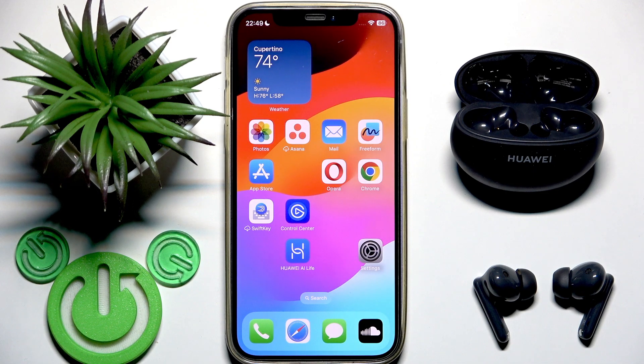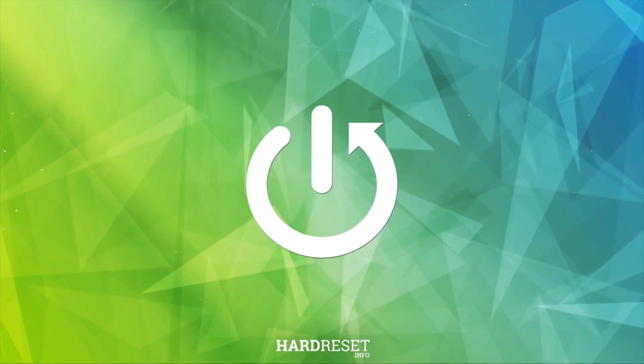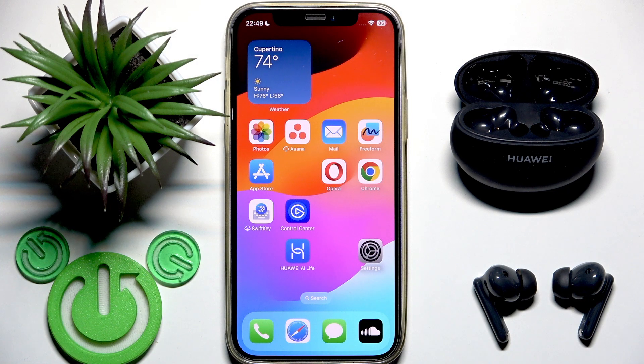Hello everybody and welcome. In this video I'm going to show you how to fix when one earbud isn't working on your Huawei FreeBuds 5i. Firstly, I recommend performing a software reset.